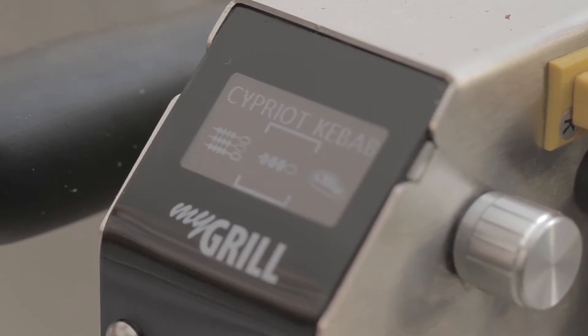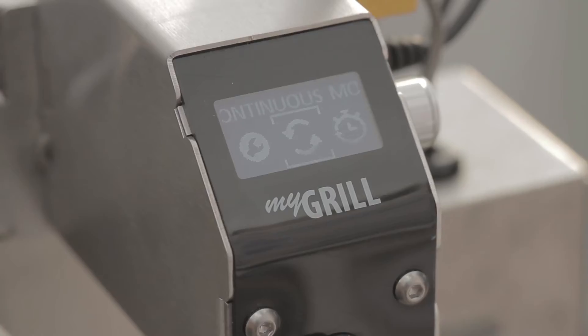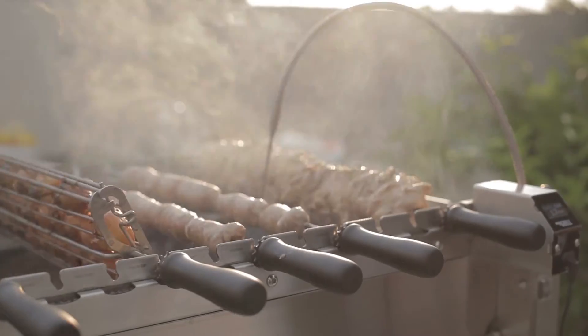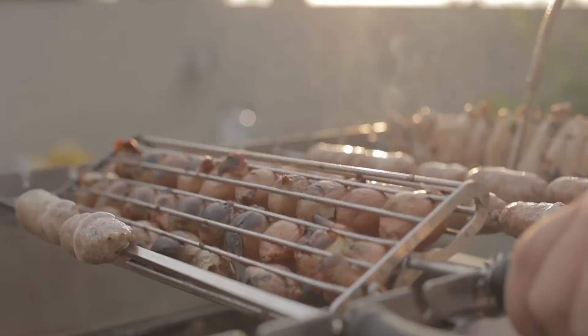One of the key features of the Chef Smart Grill is that it will adjust the height of the food based on the target temperature. The grill is also pre-programmed to adjust the rotation speed and timing, resulting in perfectly cooked food every time.